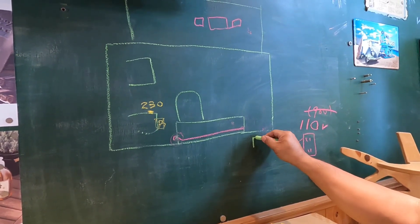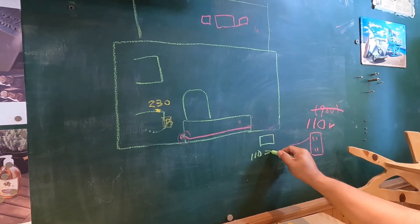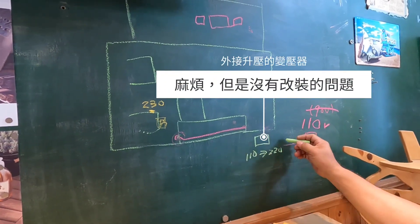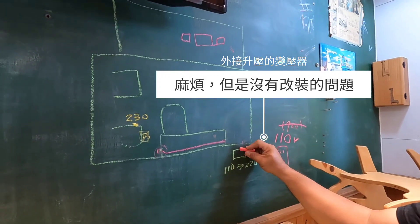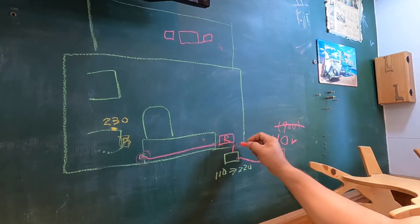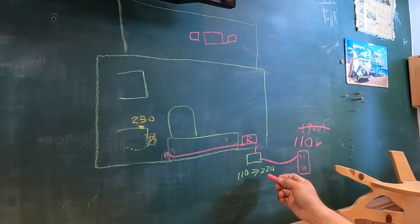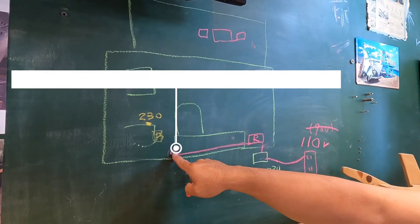要記得我們在營區，基本上這邊一定是110V，這個號稱啦，但是很多營區的電力不足，甚至我看過掉到90V的。假設他是110進來，第一個做法你可以在外面買一個110轉220的變壓器升壓器。所以我們外面的電、營區的電先來這裡，然後再接到我們的充電口，那這樣子我們的充電器他就可以對電池做充電。但是如果你是用這種接法的話，代表你裡面的插座也因為經過這個升壓器，他會變成220V。